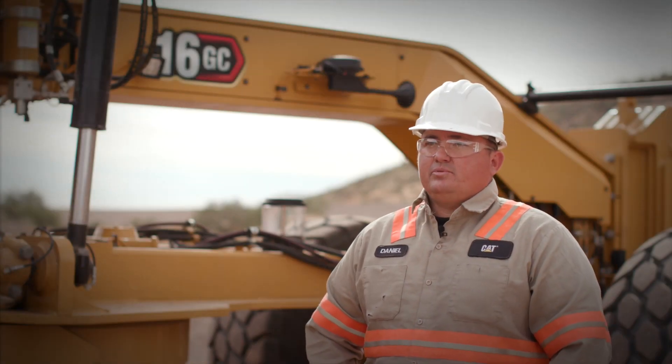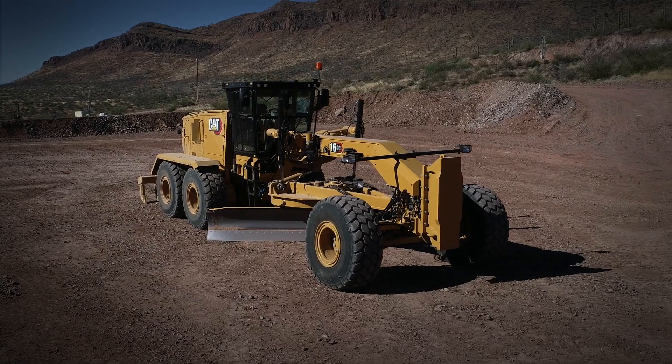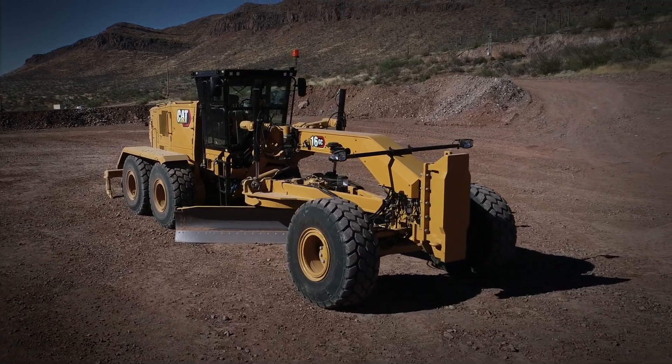The 16GC motor grader is simple, effective, reliable, and durable. From the push block to the moldboard to the ripper carriage, this machine is very robust and easy to operate.